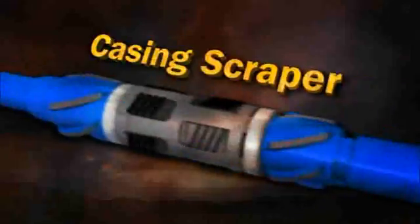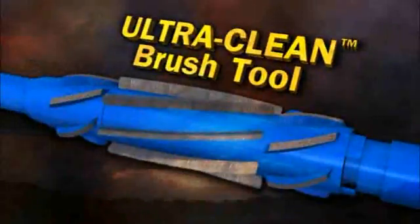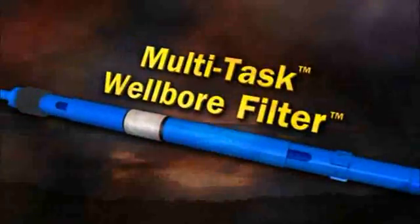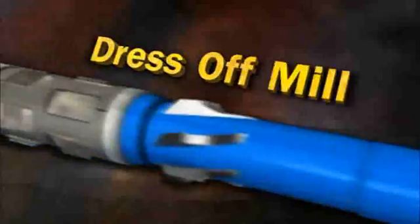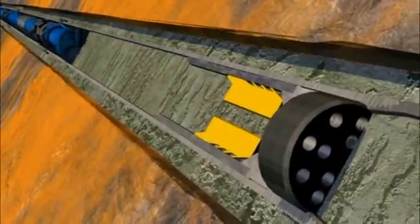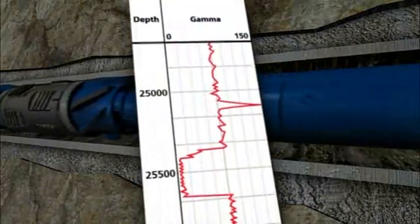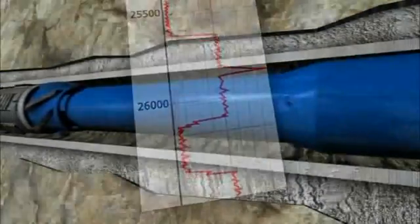After cementing the production liner, a combination milling and clean-out run is performed. The Smart Intervention bottom hole assembly consists of many Baker Hughes components, including a cement mill, wellbore cleanup scrapers, Smart Intervention Centio and Gamma Ray subs, wellbore cleanup brushes, multi-task filter, Grab-It downhole magnets, and a liner top dress-off mill with upper casing brushes and scrapers. This one-trip bottom hole assembly enables the operator to effectively and safely mill cement, clean the casing, and obtain a gamma ray correlation log, eliminating the need for wireline logging and subsequent clean-out trips.